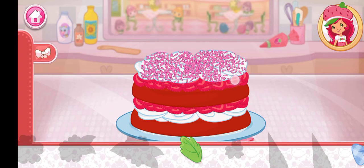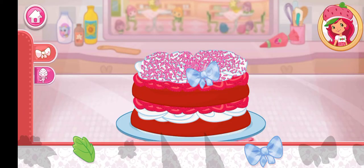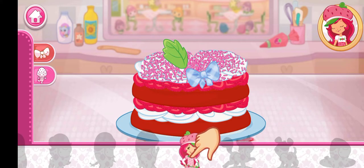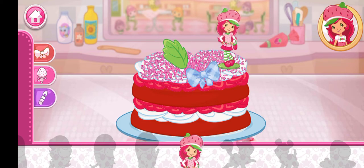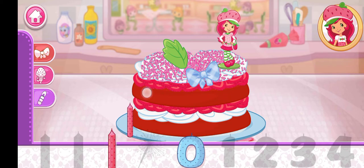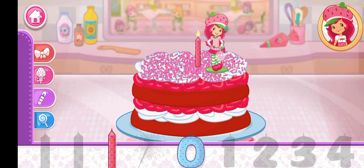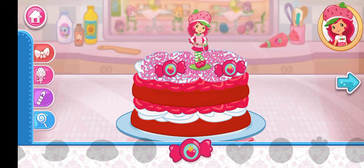Now we can decorate our dessert with lots of delicious decorations. Let's add a fancy figurine. How about a candle? Our dessert will really stand out. And to top it all off, let's add some candy for extra sweetness. Hooray! That looks great! Let's go show it to Princess Berrykin.